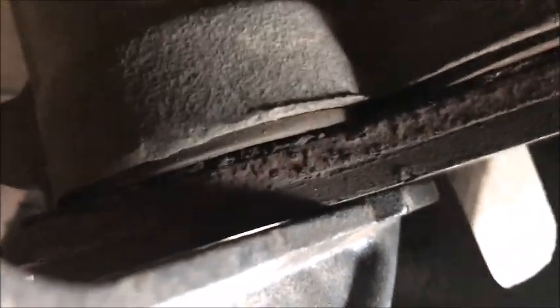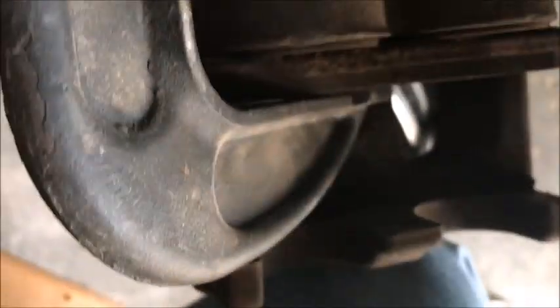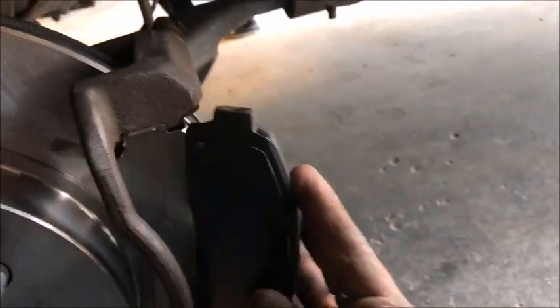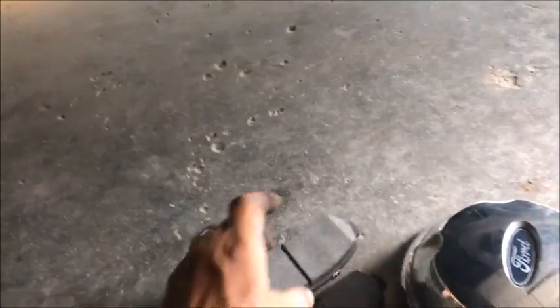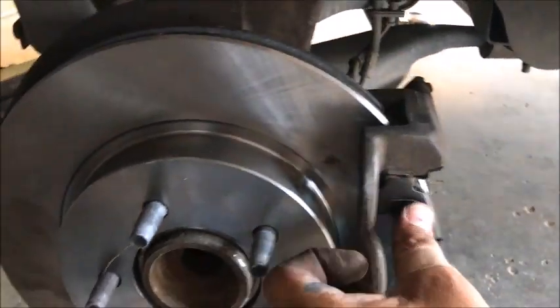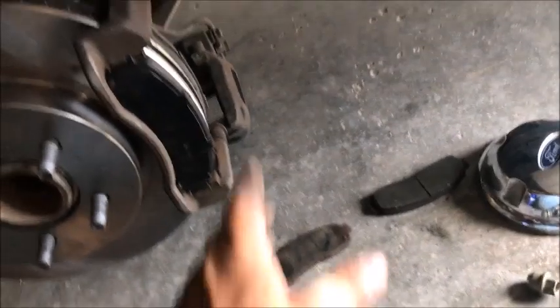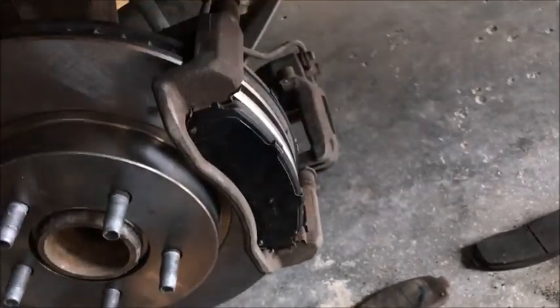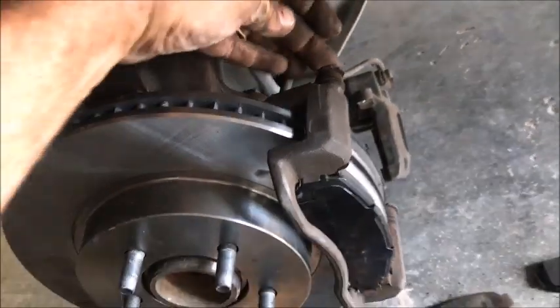Get the pistons compressed all the way down, then install the new brake shoes. When inserting the new shoe, there's a little tab that must be lifted up as you slide it in — otherwise it won't go. The bottom slides into place first, then the top. It won't slide back no matter what until you lift that tab, then it slides right into place. Once the shoe is seated with the pistons pushed in, the caliper will slide right on top.